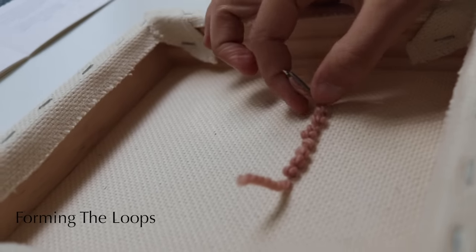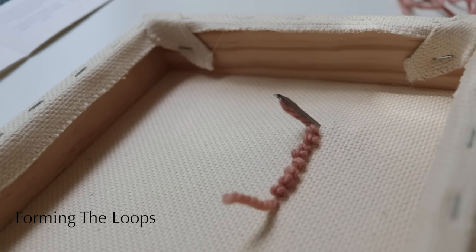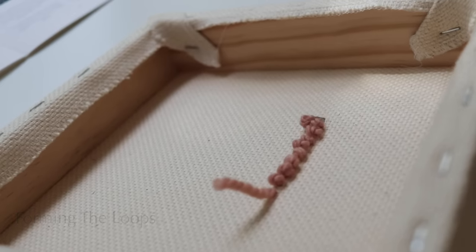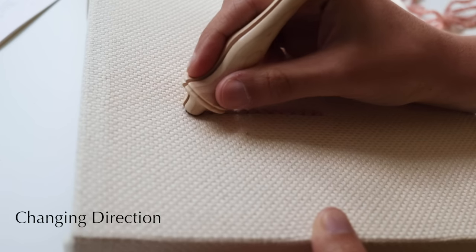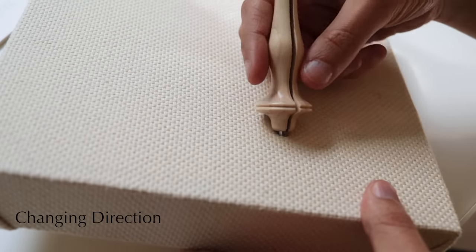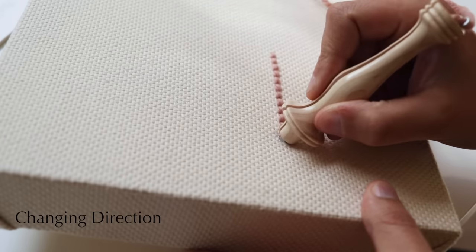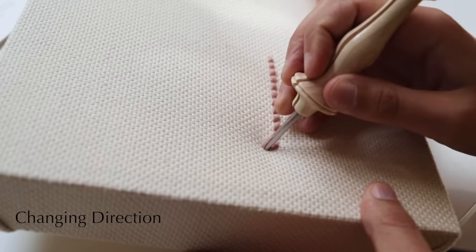Let's have a look at the other side of the frame to see what's happening with the loops. The needle is pushing the wool to the height of the needle, and as you pull back, it creates and leaves behind a loop which is held in place by the tension of the fabric. Changing direction is quite simple — with a small frame, rotate the frame and, with your needle fully in the fabric, turn the needle so the groove is pointing in the direction you want to travel, then just continue punching.